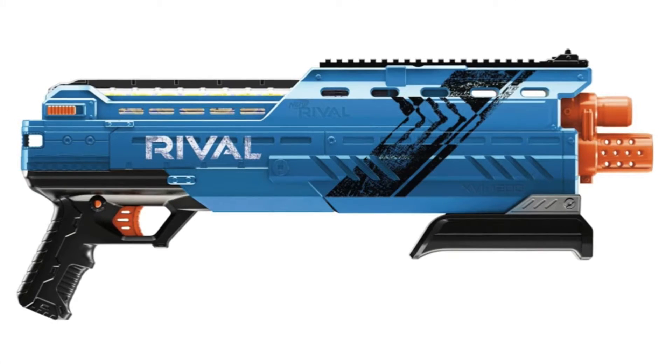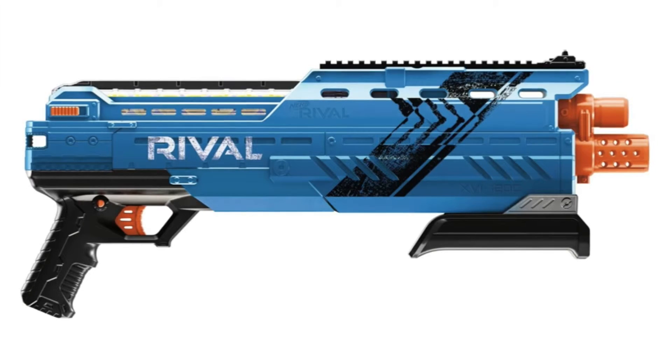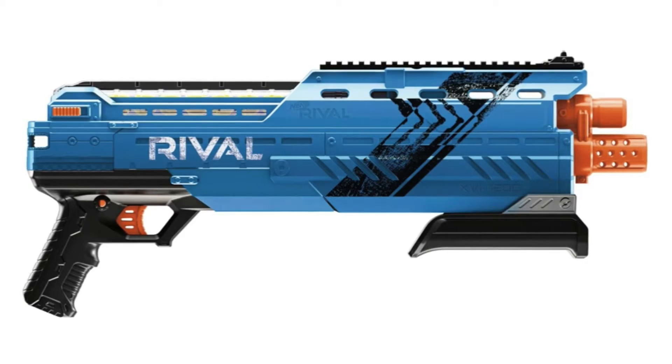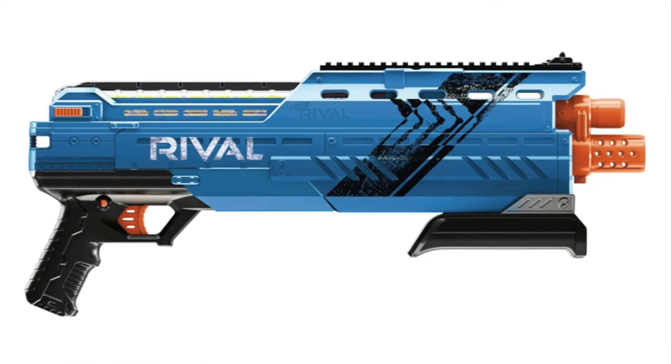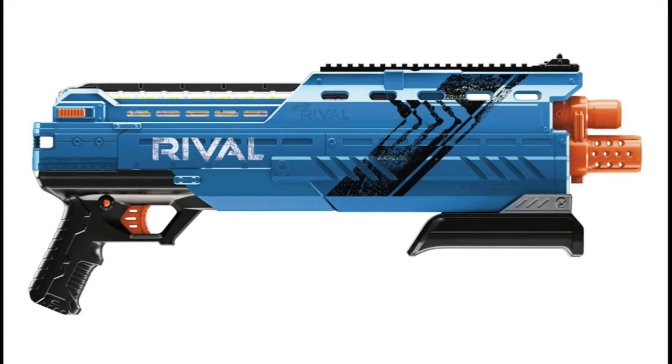You can load balls in the top of the blaster. It will be a single shot blaster and it will only have one barrel. The second barrel is just there to mislead you — it hasn't got two barrels.